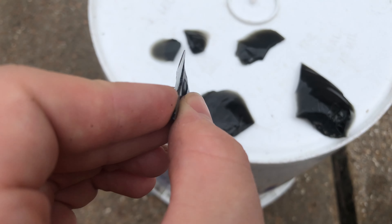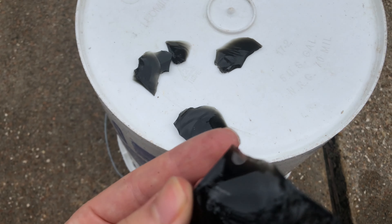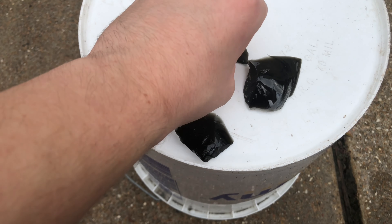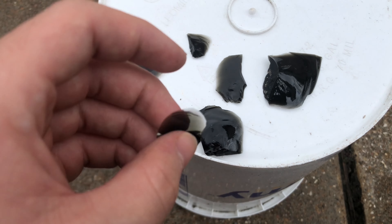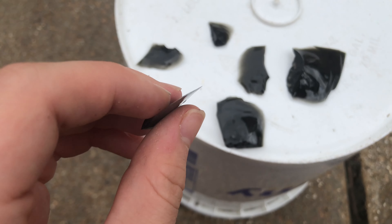Some of them are pretty sharp. I have this big one too that has a point which I think will be useful. So it looks like this is my toolkit for my pig dissection. I'm going to get ready to open up the bag with the pig in it and then dissect it with these obsidian tools.